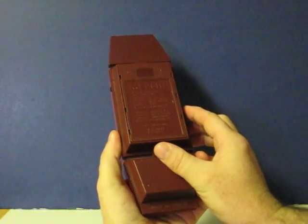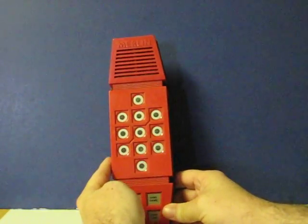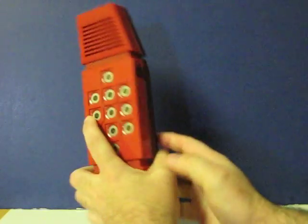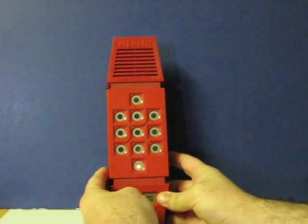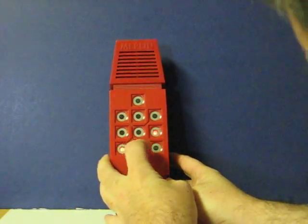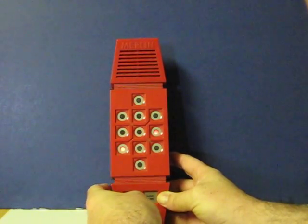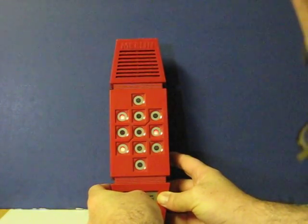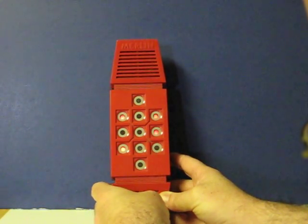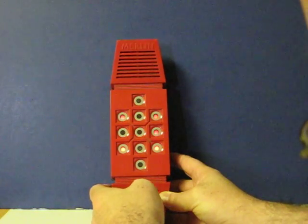Blackjack 13 instead of 21. Let's see, that is game four. That's six — I'll go ahead and take a hit. Seven, eight, nine, ten. I won.